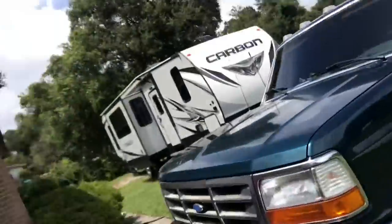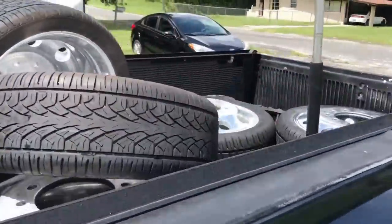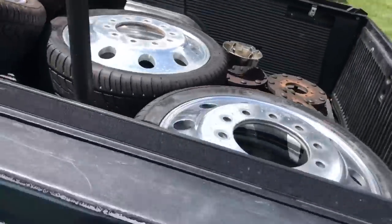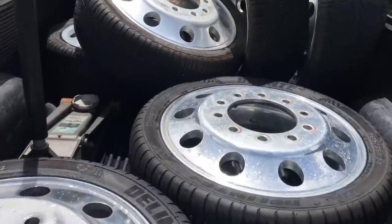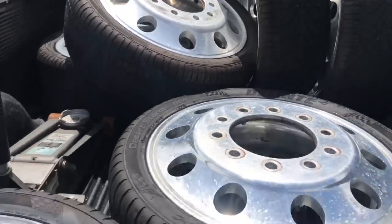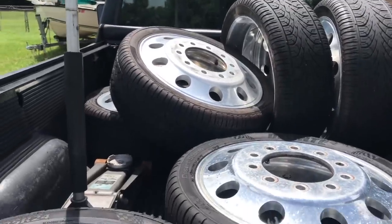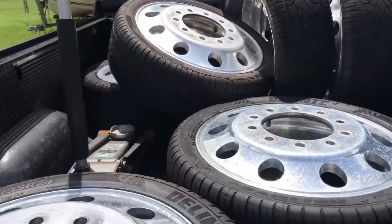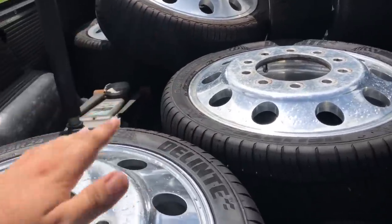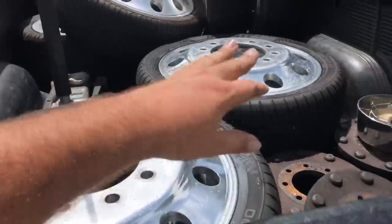So this is the biggest surprise — look at that: 24-inch Alcoa wheels with practically brand-new tires. The back tires are different from the front. They're 305s, which is essentially a 33.